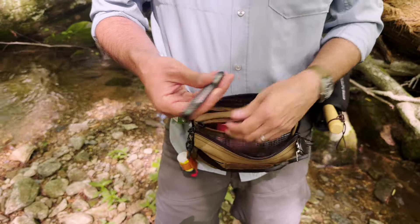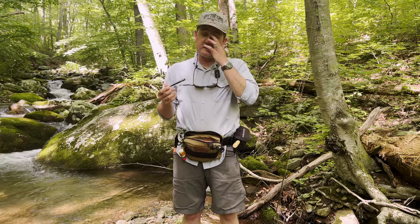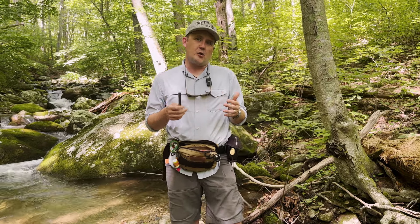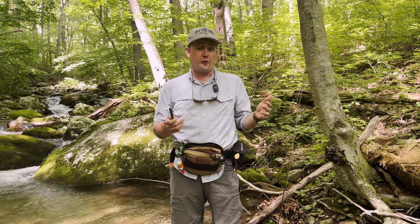A couple other things, one of which is my thermometer. You don't want to fish when it's above — really for me — 62 or 63 degrees water temp. It stresses the trout out a lot. So if I've got any question about that, I'll drop this in the stream for a few minutes and get a reading. Today it's more like 52 or 53.